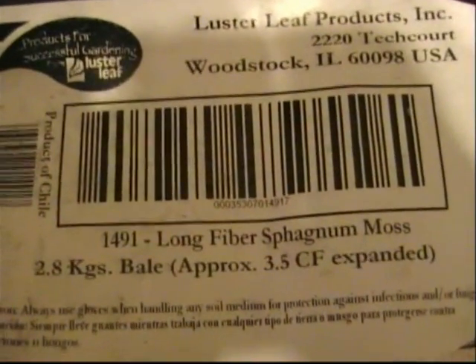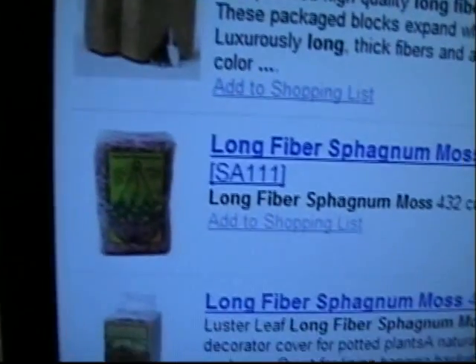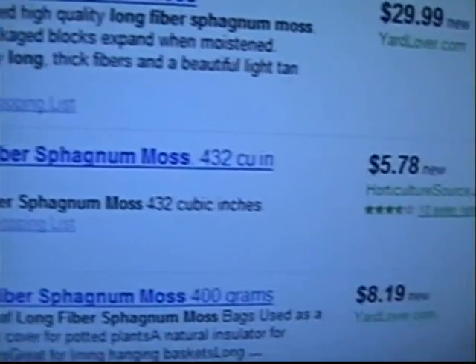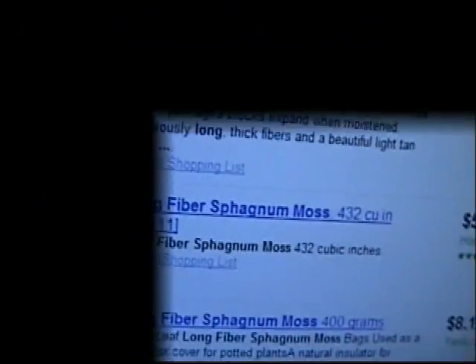Okay, so have fun with your bonsai. Just a quick PS on this — here are the bales, and right underneath it is the smaller bags, only 432 cubic inches. Much better price on that. So like I said, you can get whatever you need here. Have fun, bye!